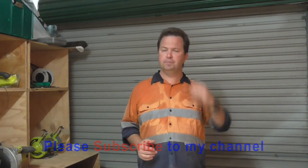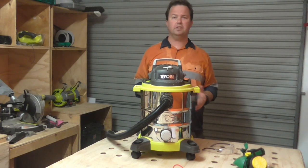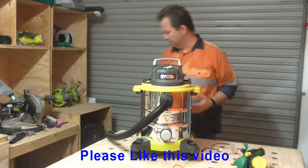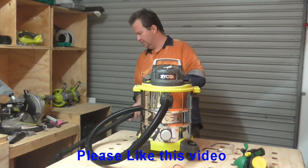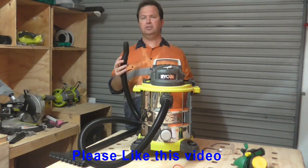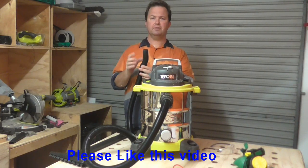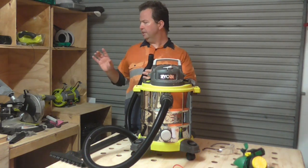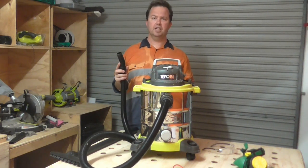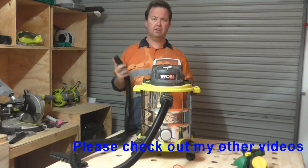It actually took me a little while to pick this one, and this is the tool that I got. So let's talk about how to use it as a shop vacuum — it's actually quite easy. You've got this huge long cord, and what I'm going to do is plug it into a piece of PVC pipe which will be attached to the mitre saw station, and that will then create the vacuum for that situation.